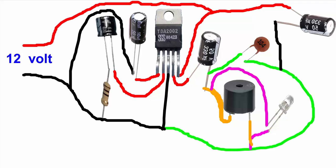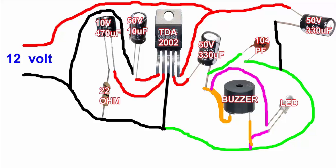And join capacitor PF, buzzer and LED light to minus position. Input is 12V. Please subscribe us for more scientific videos, thank you for watching with us.